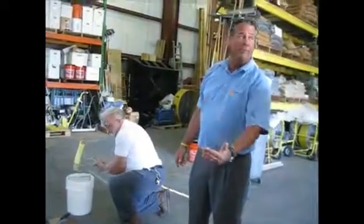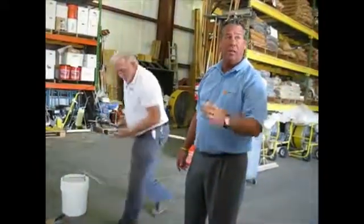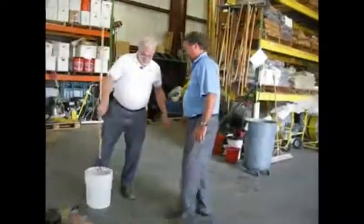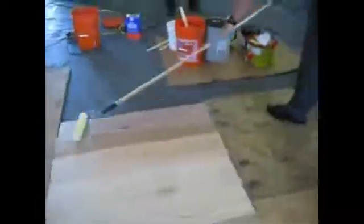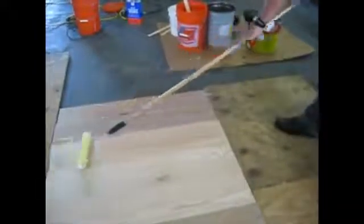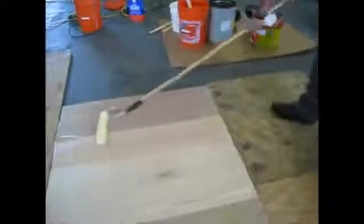Then you can go over it. 45 minutes, it will be like tacky dry. You need to let the water evaporate out before you put the UV light on.